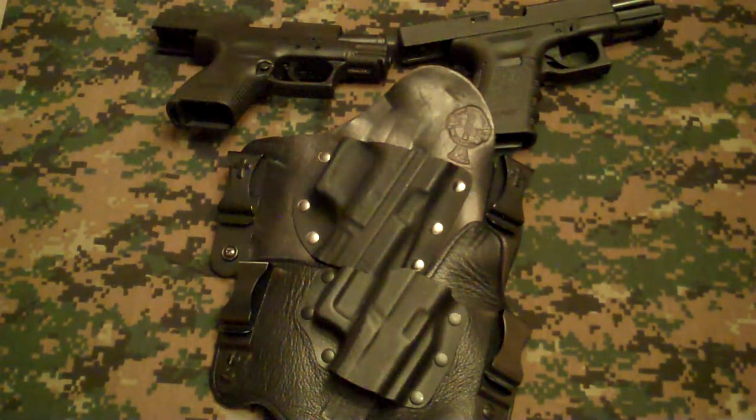Hey YouTube, OnPointFT here with a more detailed comparison review between these two holsters. I did a quick review a little while back and just wanted to give them a fair shake, do something more in-depth and go through all the different components so you can see a true difference between these two holsters.